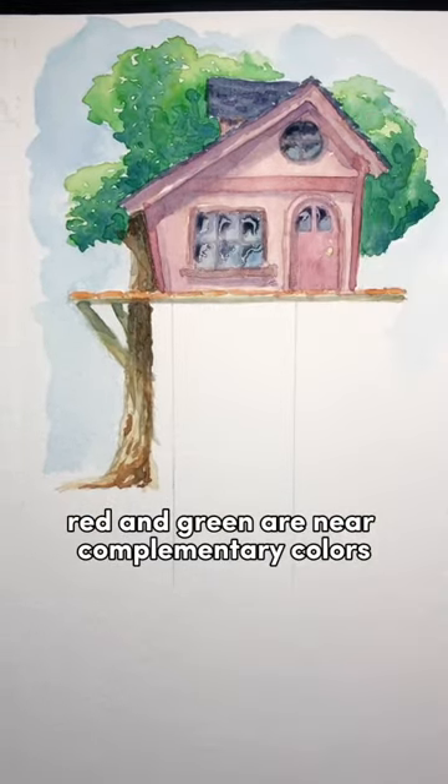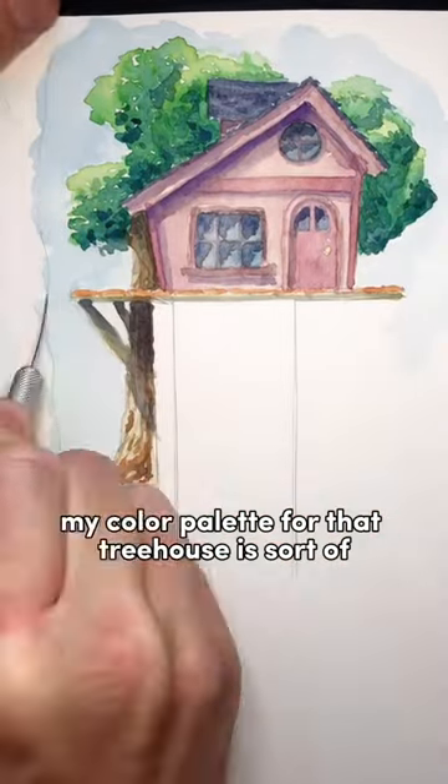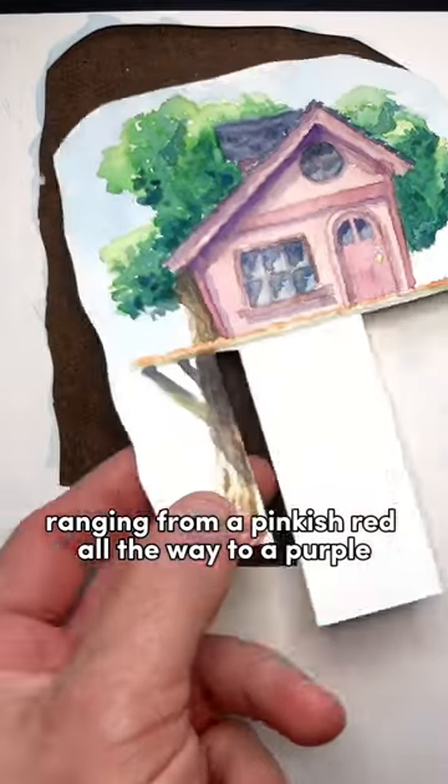Red and green are near complementary colors, so I knew that a red treehouse against a green tree would pop. My color palette for that treehouse is ranging from a pinkish red all the way to a purple for the shadows.